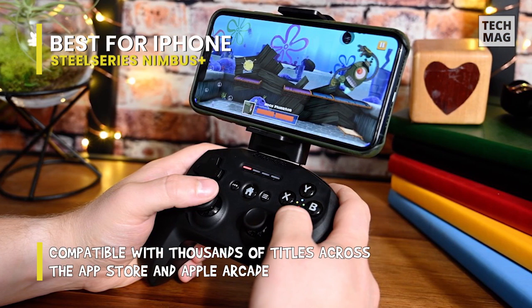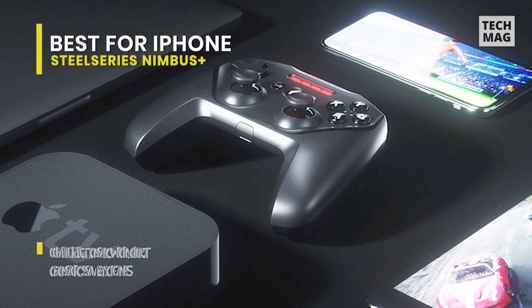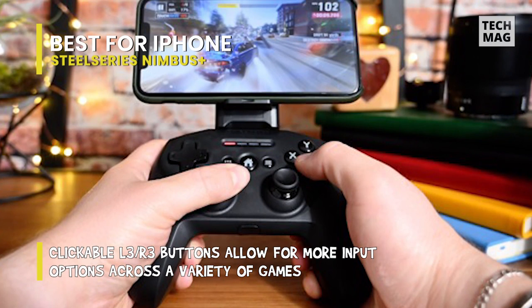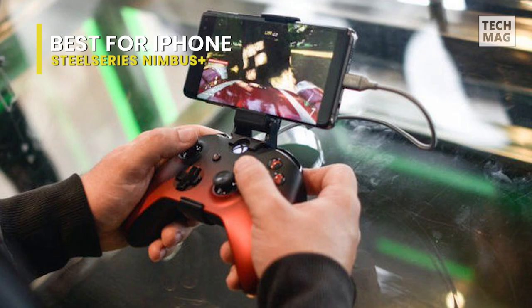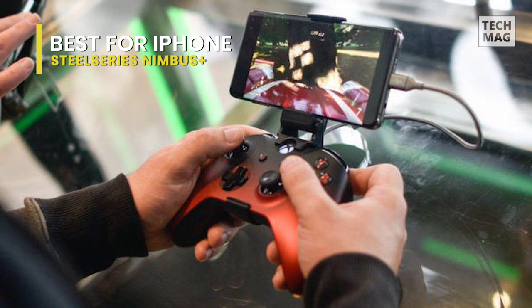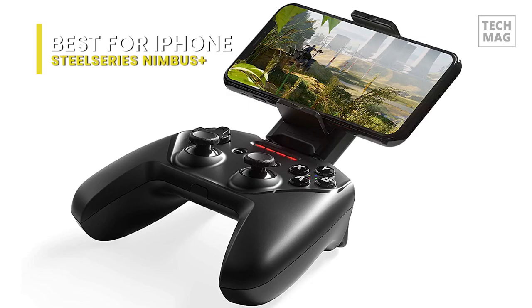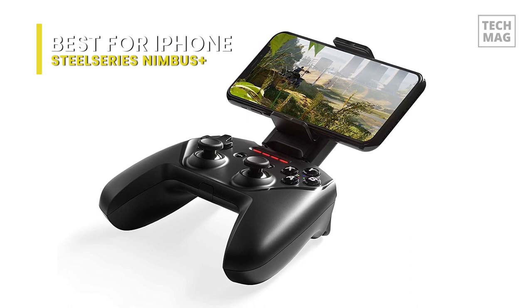The controller will feel familiar in hand for PlayStation fans, with its proportional analog sticks and controls that match those found on most gaming controllers. You'll get clickable thumbsticks, triggers and shoulder keys, a full D-pad, and your conventional buttons for your right thumb. This controller also includes a mount for holding your iPhone, and it'll operate with iPads and Apple TV systems as well. The clickable L3 and R3 buttons allow for more input options across a variety of games, and it has a new trigger design featuring Hall Effect magnetic sensors for a lifetime of precision and a consistently smooth feel.